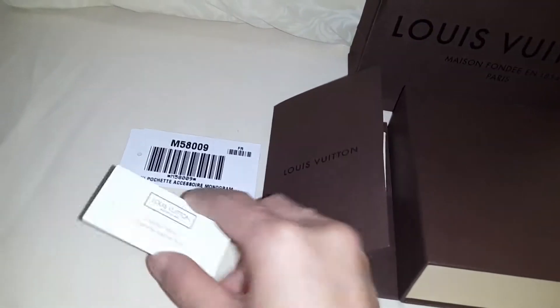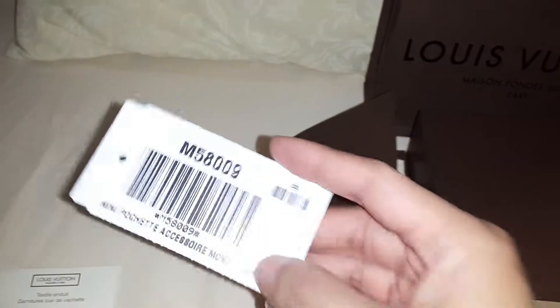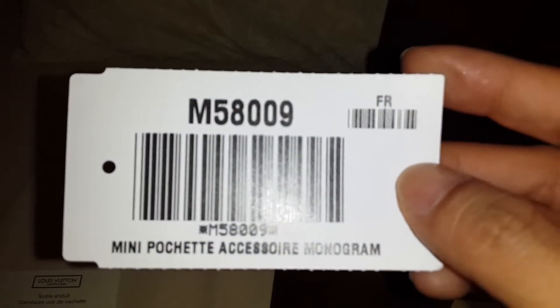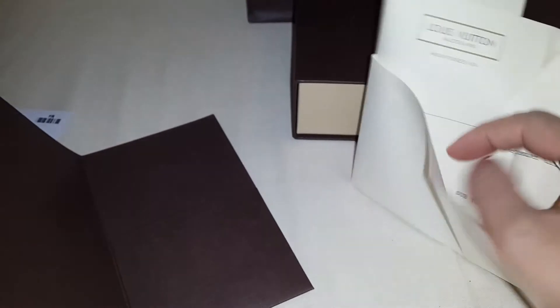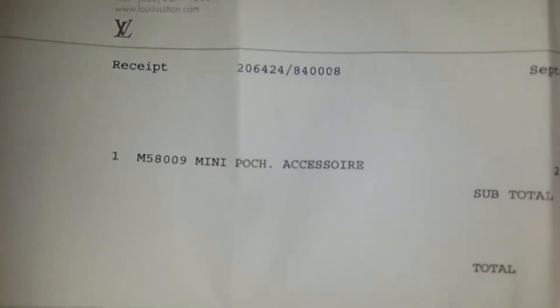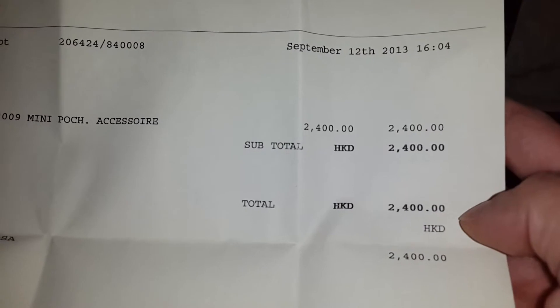Let's start with the paper notes first. It always comes with this tag, as you can see here. Another paper note — as you can read from this tag: Mini Pochette Accessoires Monogram. And here is the receipt — she bought the item from Tsim Sha Tsui, Kowloon in Hong Kong. Can you see the price? 2400 Hong Kong dollars.